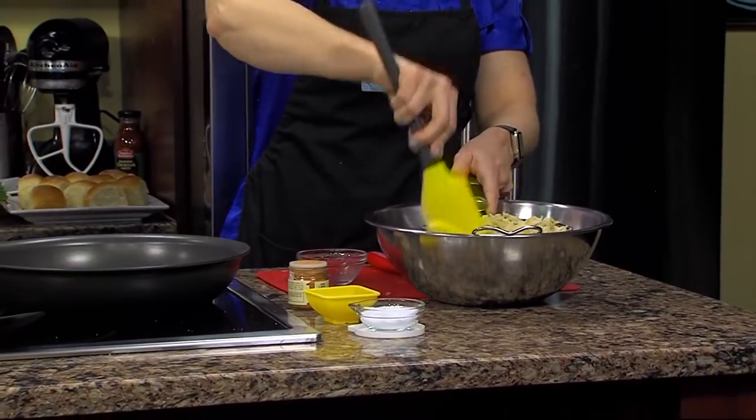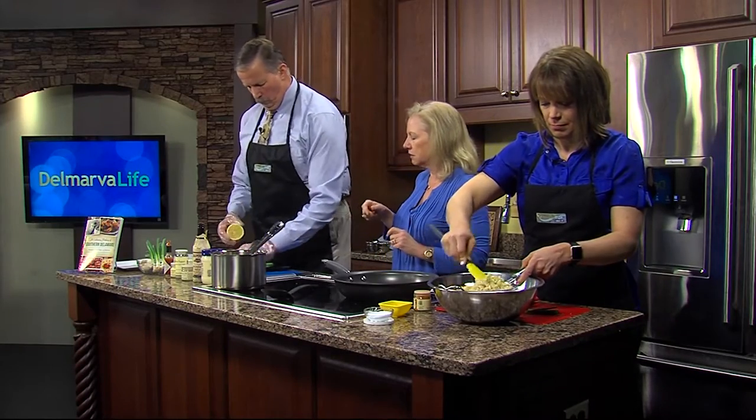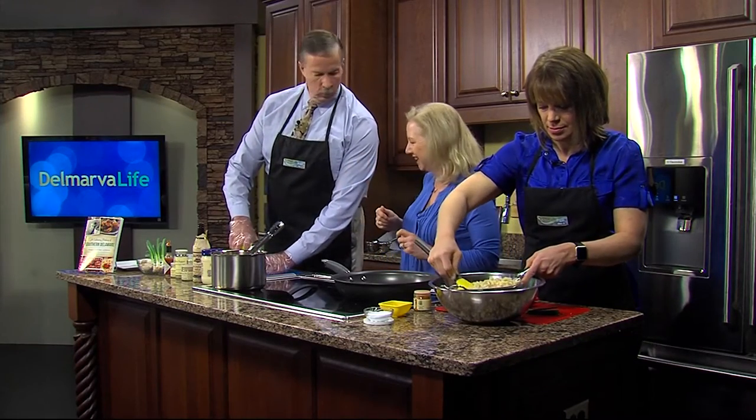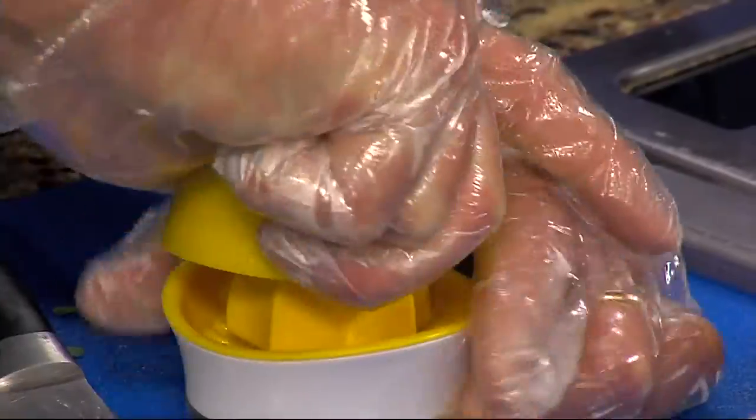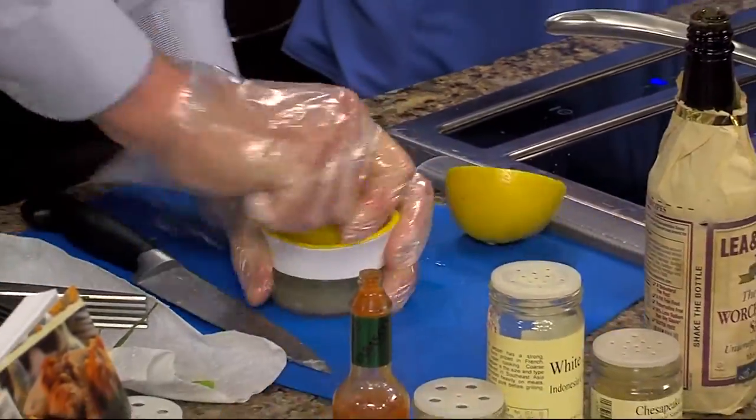I would like you to squeeze the lemon on the thing — the lemon reamer. The lemon reamer? This thing has a name? It has a name — it's called a lemon squeezer. Okay, great, you can just dump it in.